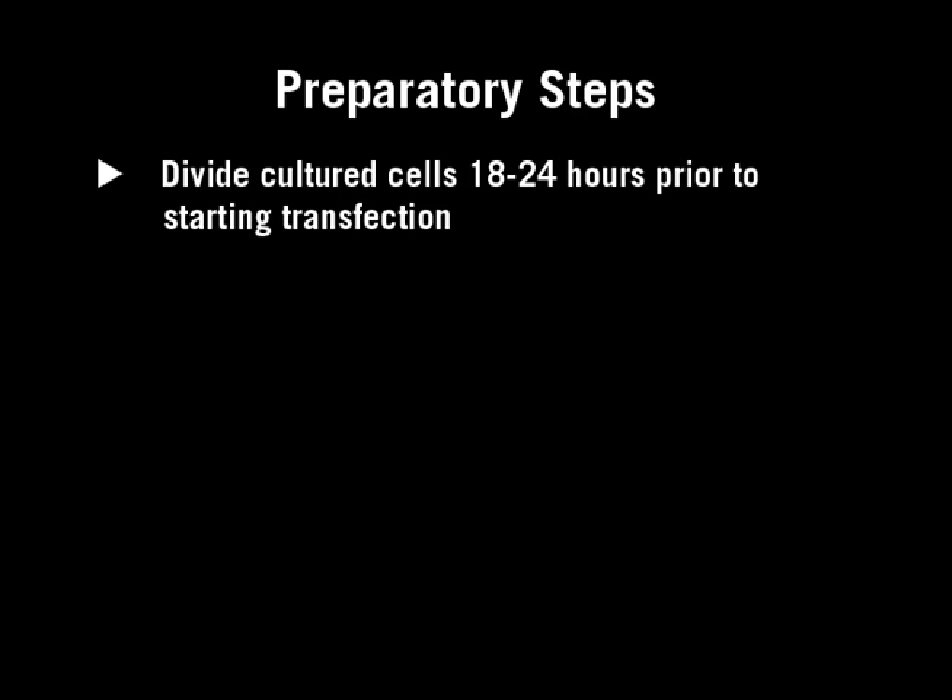There are several preparatory steps before the transfection can be started. Divide cultured cells 18 to 24 hours prior to starting the transfection, such that the cells reach optimal cell density at time of transfection.